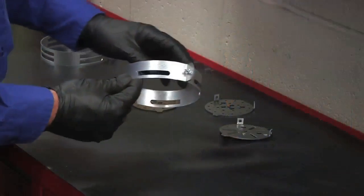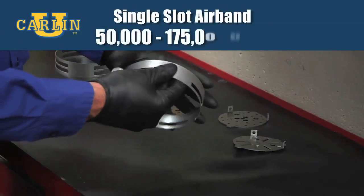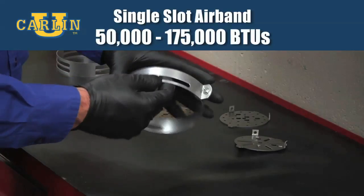Two air bands are also available to accommodate the BTU input of the appliance. Our single-slot air band fires from 50,000 to 175,000 BTUs.